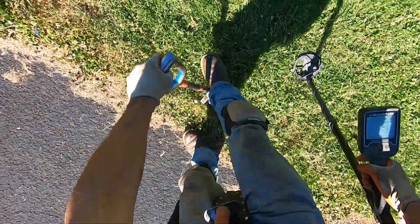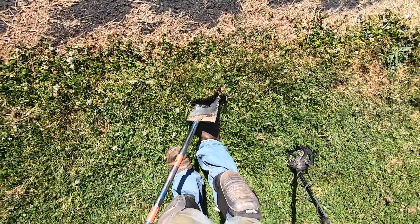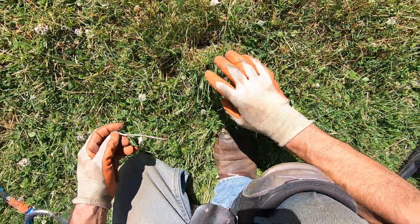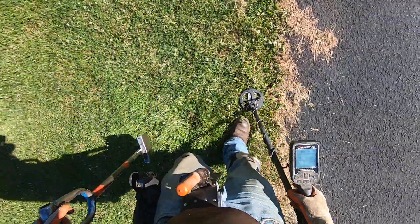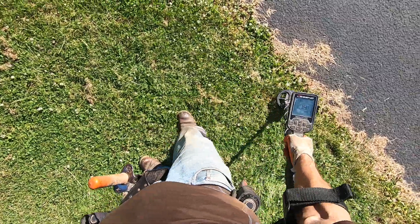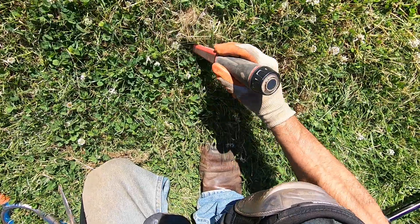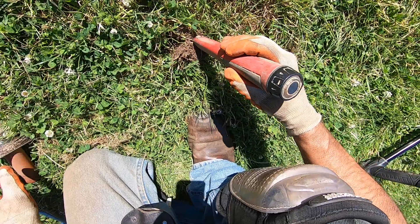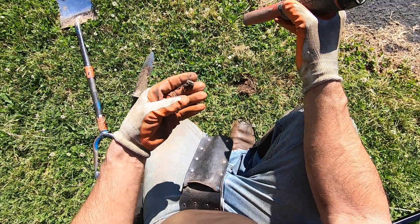Oh, it's hard right there, gravely. This grass is super thick — I mean super thick right here, right above the asphalt. What's that? I just saw something right there. It's a fence clip right there.